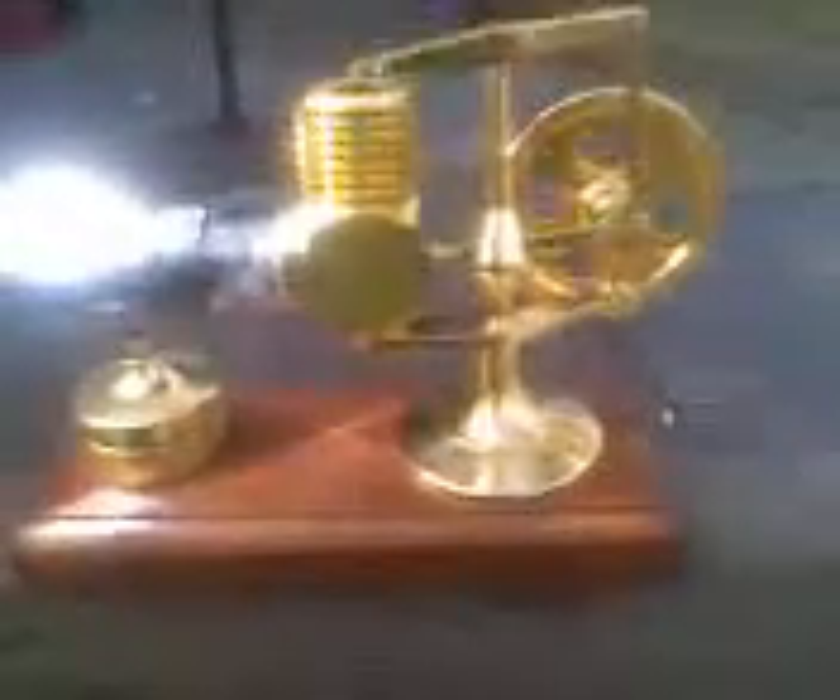It's running. Solar power is running this little hog Stirling engine. Right now we have a pretty clear sky with a few high clouds. As soon as I get cloud cover it's not going to be running. I'm sure if I increase the size of this Fresnel lens by double or triple it would run even with the clouds.